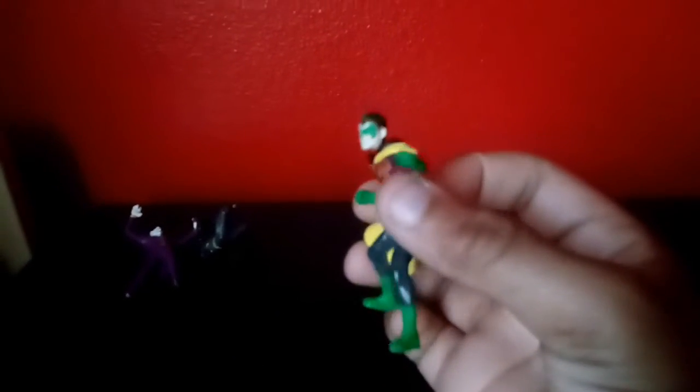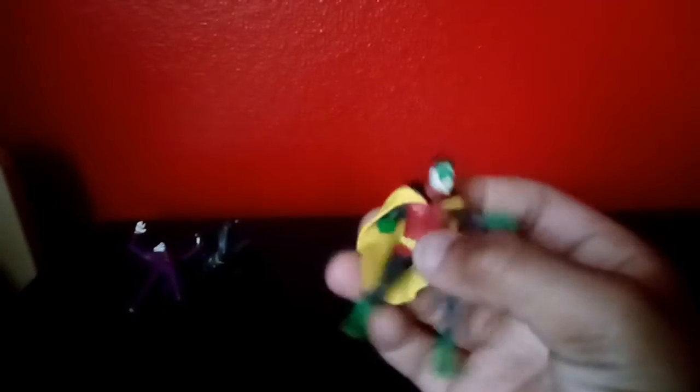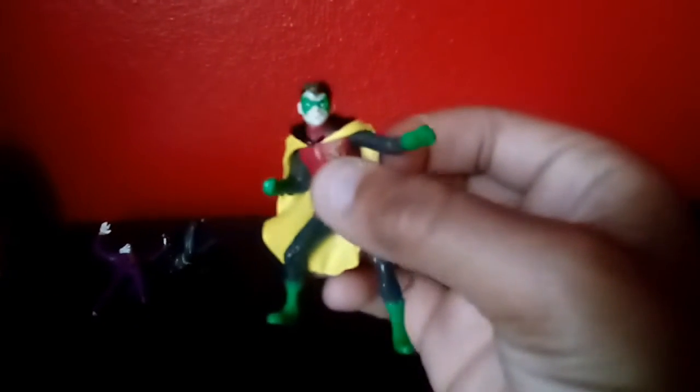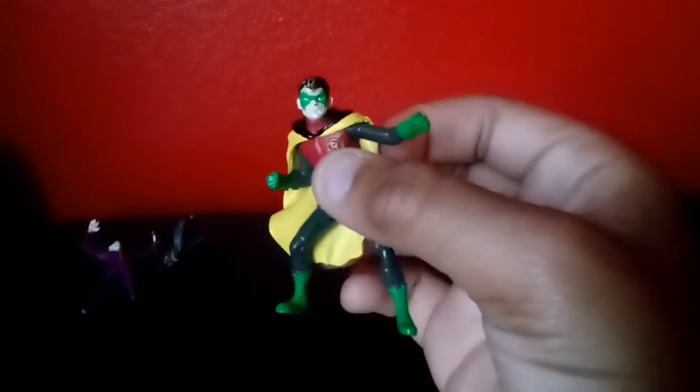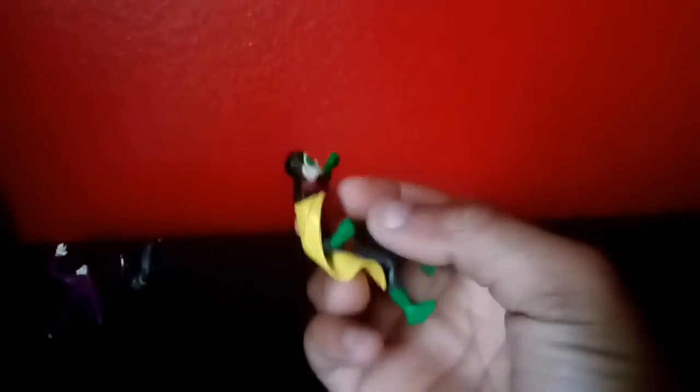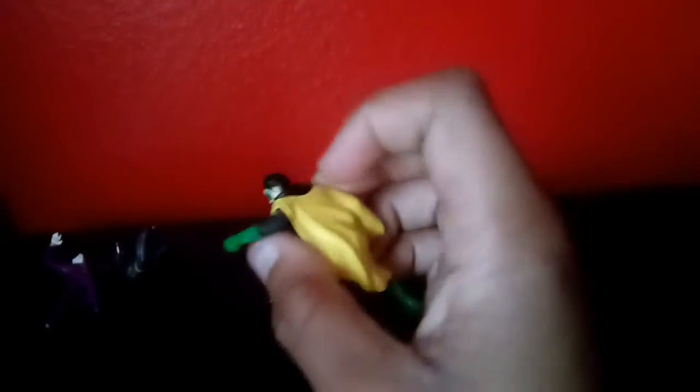We have Robin here. Green gloves, yellow cape. You can tell this is like the old Robin — green shoes. Boy Wonder right here. Green mask. Got a nice thick black hair, and a black hood at the back if you can see it.